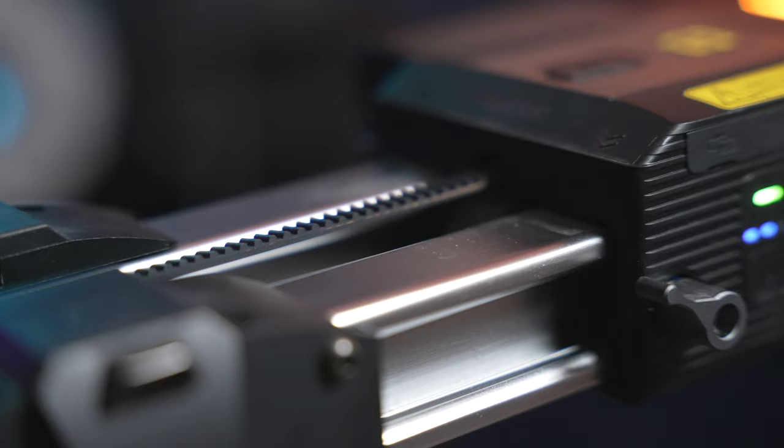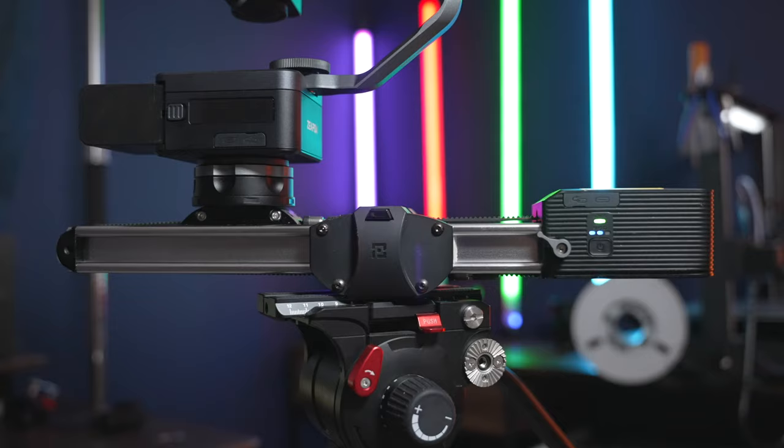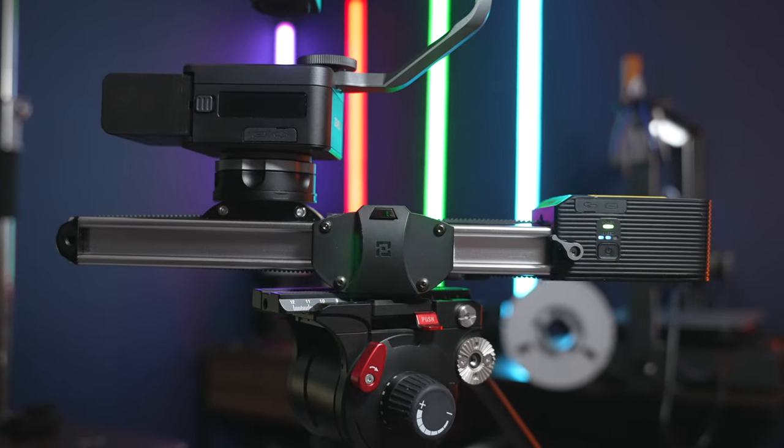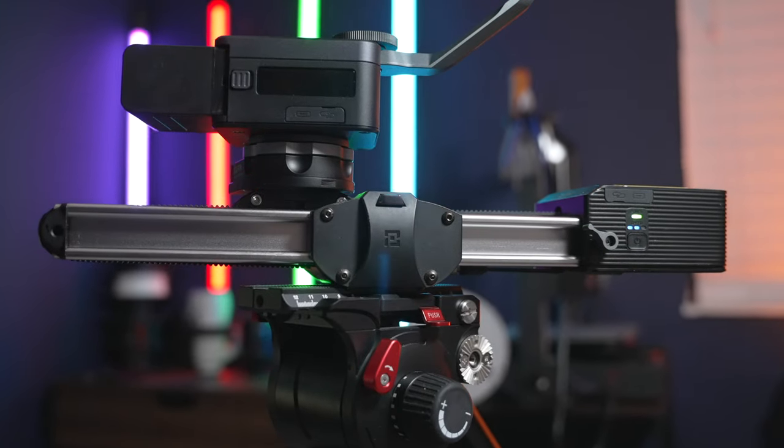If you're shooting something like an interview, a slider is perfect — it keeps things dynamic and moving. And some of you might say you can do this with a gimbal, but no, you cannot. Gimbals are meant for high-paced tracking shots and walking shots. These motorized pan and tilt head sliders are meant for much more accurate shots — you can pull off a lot cooler effects, especially when it comes to cloning. Let me know in the comments if you want to know more about that.